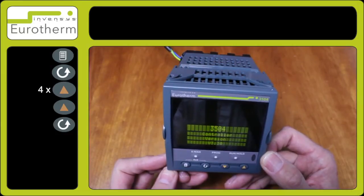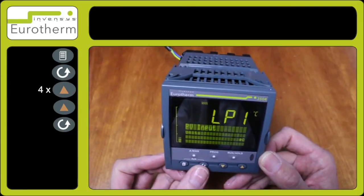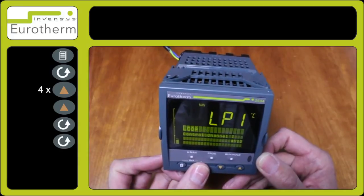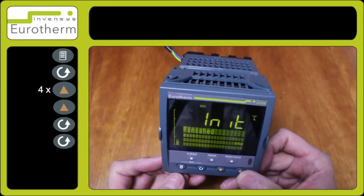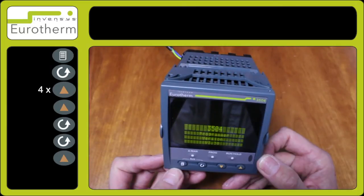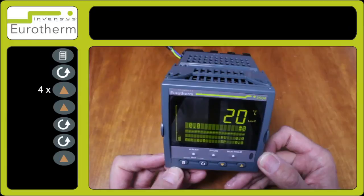After deleting the config and restarting the instrument, I can now re-enter all the details I need to in the quick start. You can follow through all the different parameters in the quick start and make your selections accordingly until you reach the end of the quick start, then select yes.